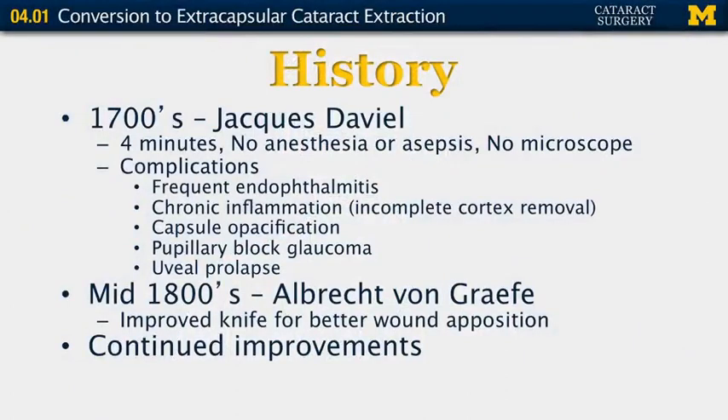First we're going to start out with a brief history. Back in the 1700s, Jacques Daviel basically performed his cataract surgery in an amazingly enough four minutes — a far cry from the 15 minutes that we do today for phacoemulsifications, much less the sometimes several-hour extracapsular cataract extractions that we do. He used no anesthesia, there was no asepsis and no sterile technique, and he also had no microscope.